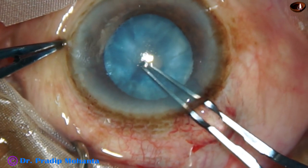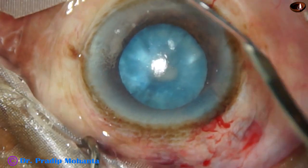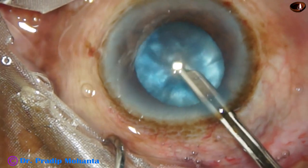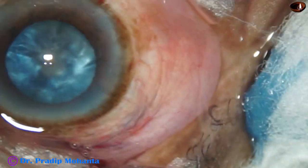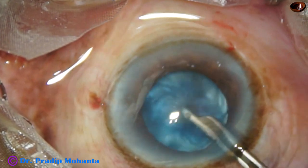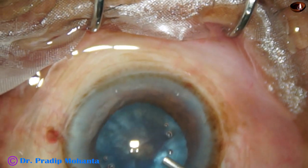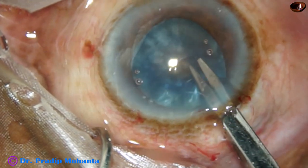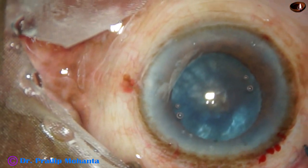At this time, I am doing a mini-rhexis. It is done. And now I try to aspirate some cortical lens matter. Suddenly the patient moves his head. After injecting visco, I made a cut at the margin of the mini-rhexis.